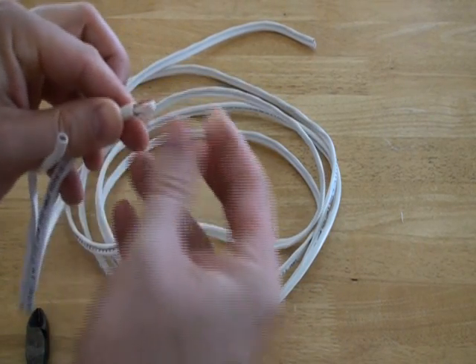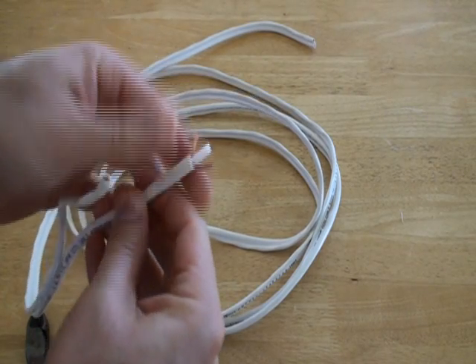Next, move the braided copper wire aside. You can twist the braided wire into two pairs, like this.